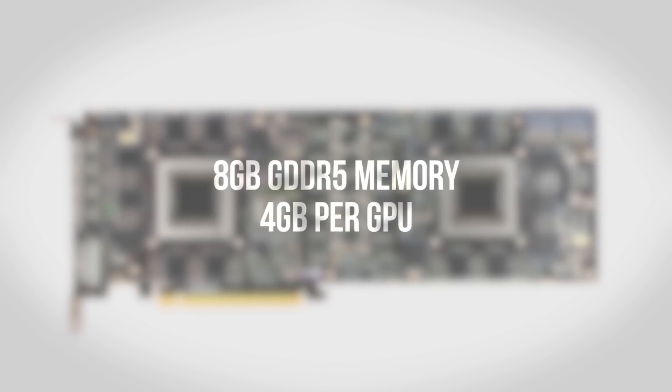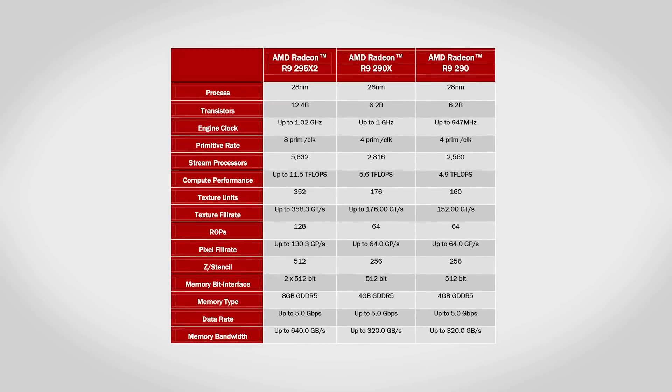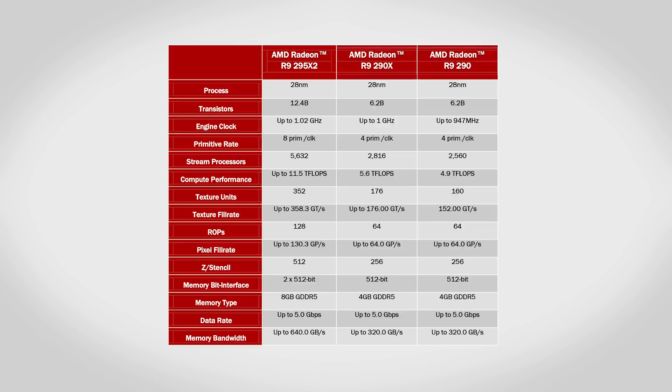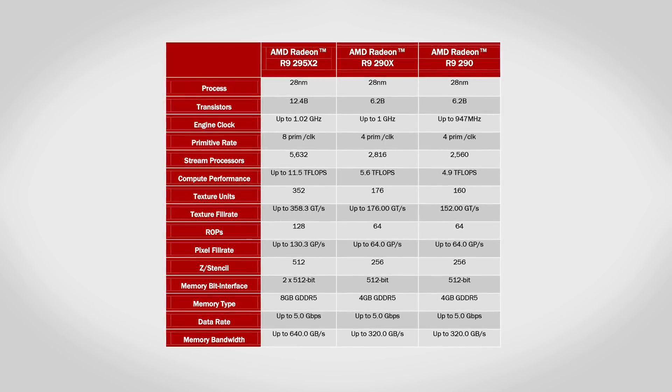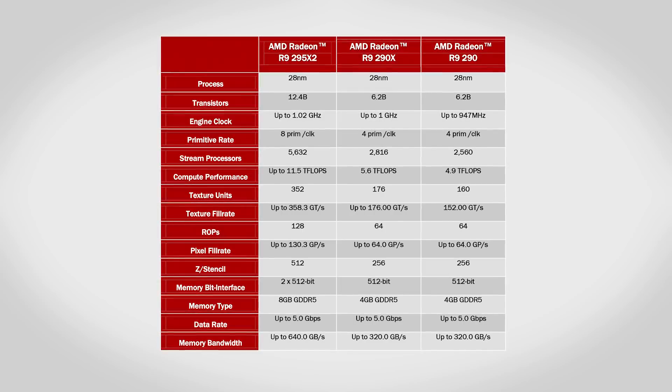Keeping those beefy GPUs fed is a mass of 8GB of GDDR5 memory. For a graphics card, that's an almost absurd number — to put things in perspective, my entire test bench has 8GB of system memory. You can see the full specs of the 295 compared to the 290X and 290 right here, but the big thing to take away is that for all intents and purposes you're looking at two complete R9 290X GPUs built into a single card.